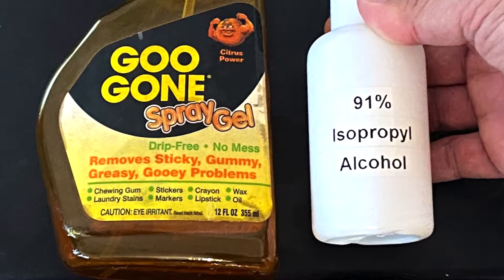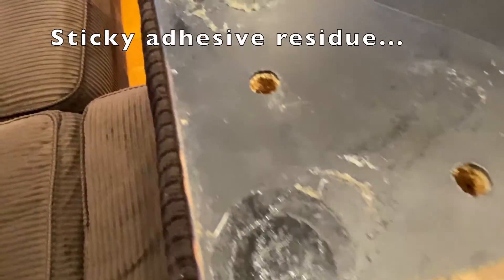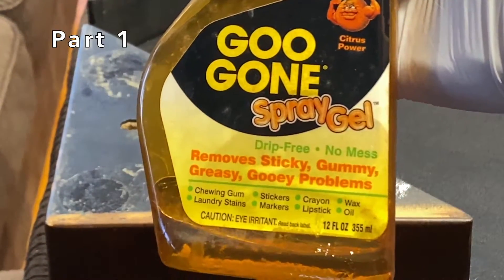Hi everyone, we'll look at the great pairing of Goo Gone and isopropyl alcohol. I need to remove the sticky adhesive residue from the bottom of this ottoman. Part one is to use Goo Gone to remove the adhesive residue.